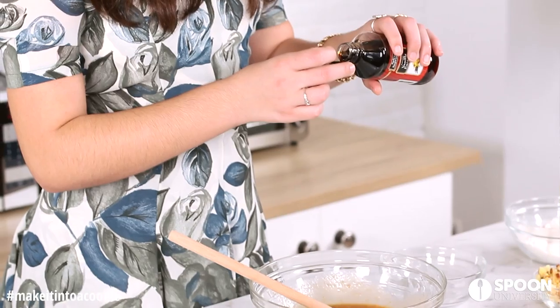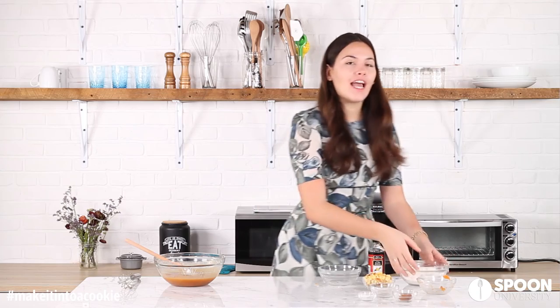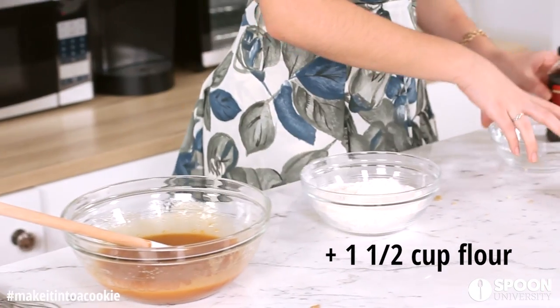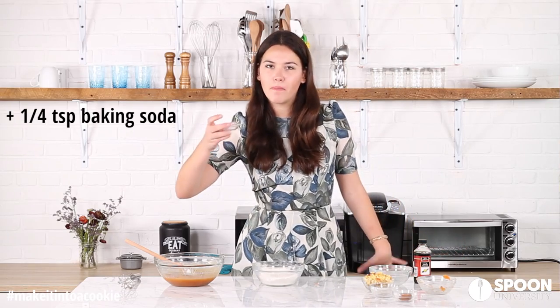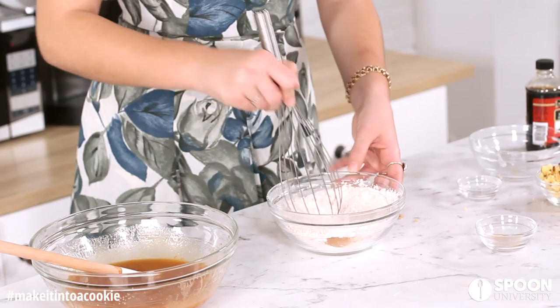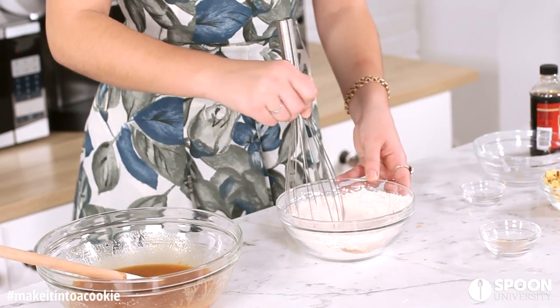And then you want one teaspoon of vanilla extract. Now we're going to do our dry ingredients: a cup and a half of flour, a combo of baking soda, baking powder, and salt, and then our cinnamon. You want to mix this really well until it's kind of like the color of sand.